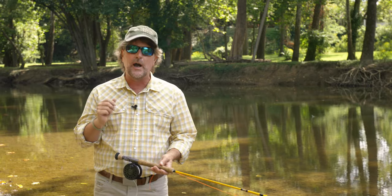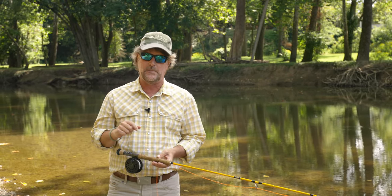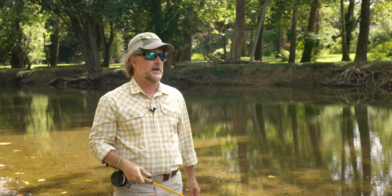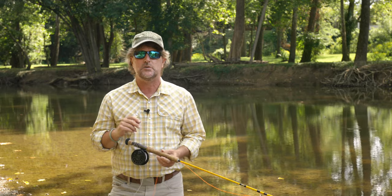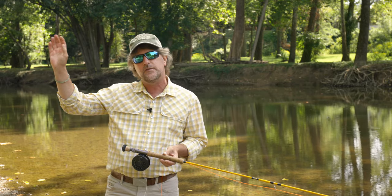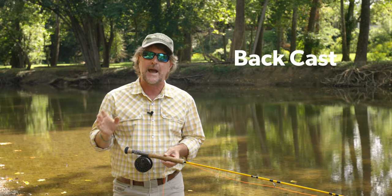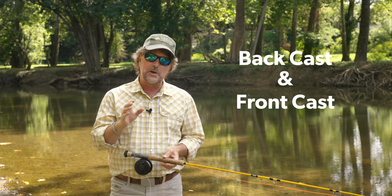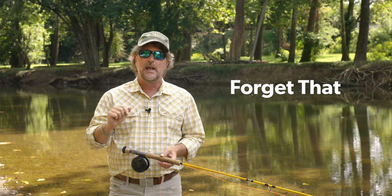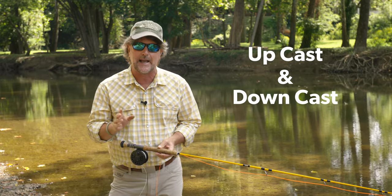This has been so helpful to so many folks over the years. I love hearing from you all as to how important this has been in your progression as a fly caster. But traditionally, the fly fishing industry has always referred to the first half of the cast as the back cast and the second half as the front cast. And I'm proposing that we forget that and we only think in terms of up casts and down casts.